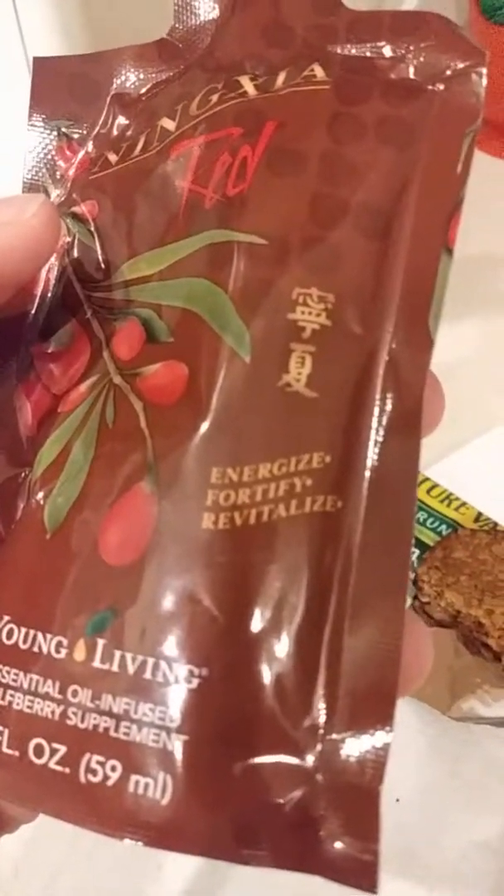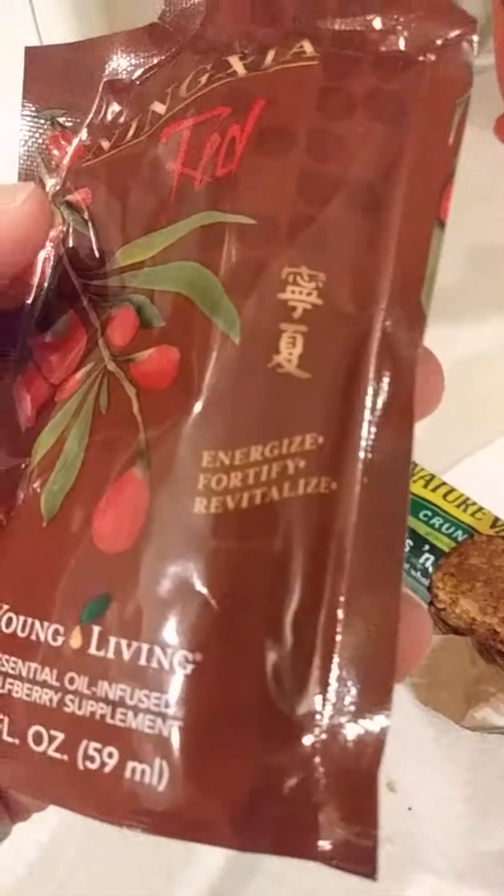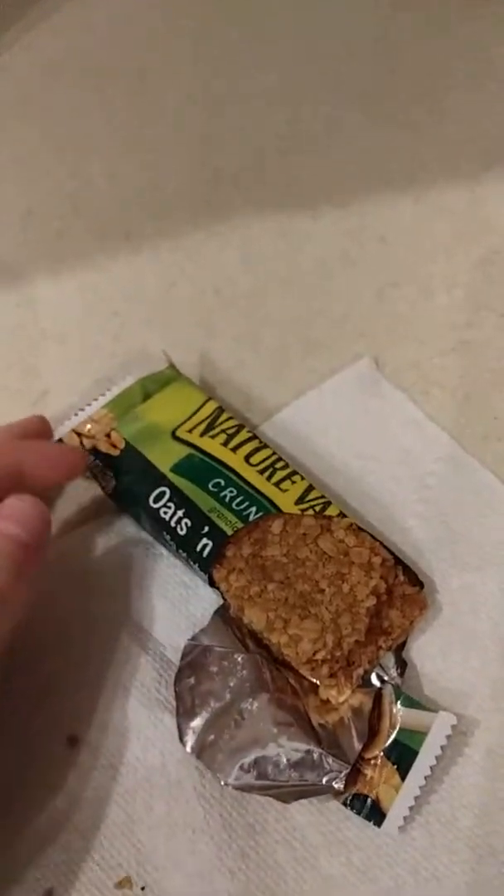It's energizing plus fortifying plus revitalizing. I don't know what any of those mean, but it's healthy. And then I have an Oats and Honey bar, whatever that is. I usually don't eat breakfast in the morning — I just eat lunch because I usually wake up around 9, 10, or 11.